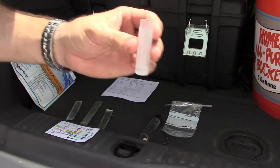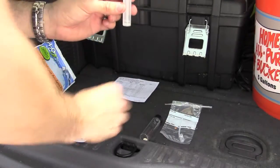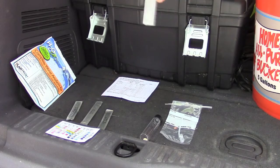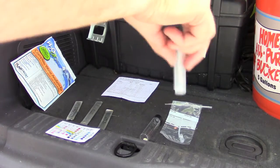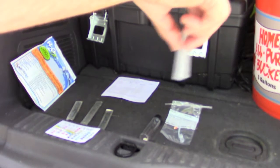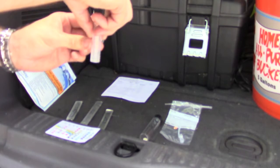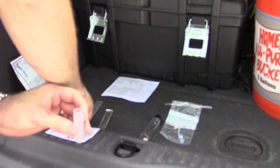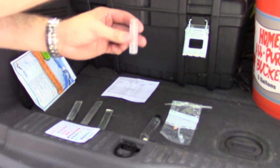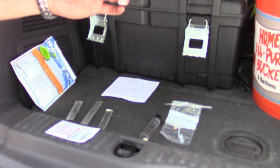That's all it calls for — two droppers full of water. Swirl gently for several seconds. Arrows pointing down — place both test strips inside, wait 10 minutes, do not disturb.